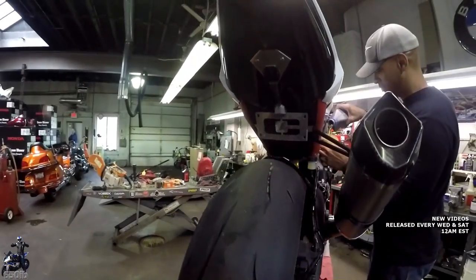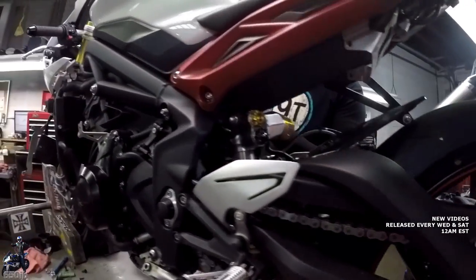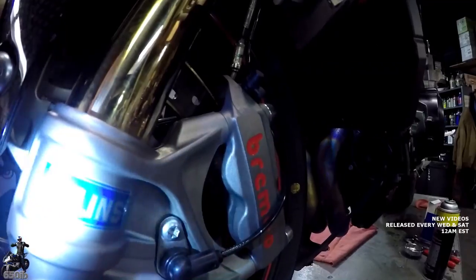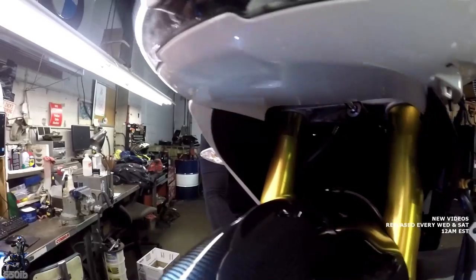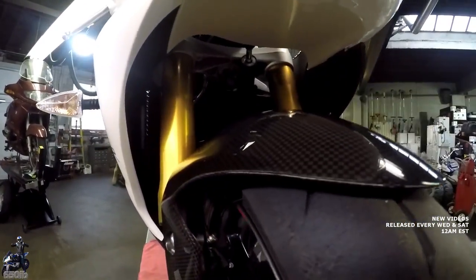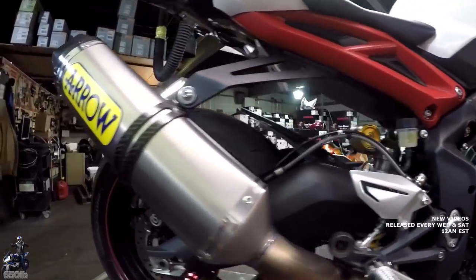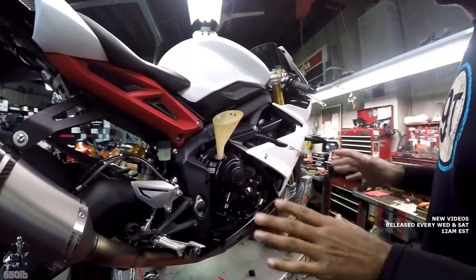Looks like the brake pads are good. We're definitely going to have to double-check the chain slack — that looks a little bit out of spec. Let me see if we can get a good look at these front pads — they look to be in great shape. Coolant level in the reserve tank is good. We'll just have to double-check that chain slack. How are we doing on oil? I put three quarts in there.